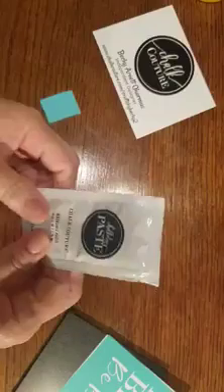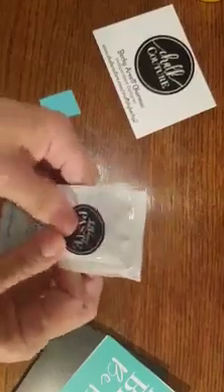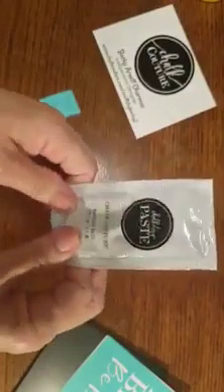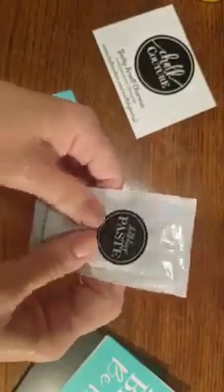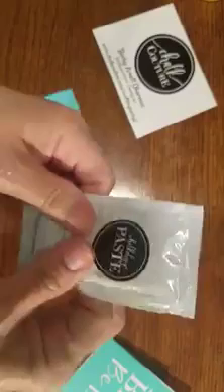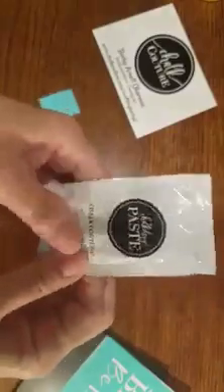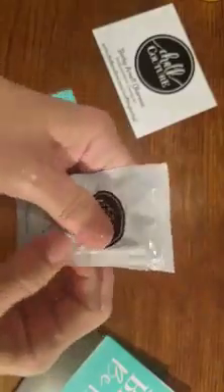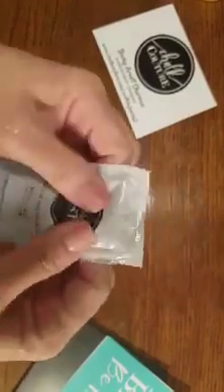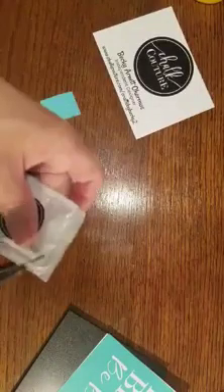So these are your little paste singles that you've got in the mail. What I want you to do first is kind of mend it — this is equivalent to me stirring the jars. So you're just going to press that chalk paste around in your little packet. They do tend to dry out faster in the packets versus the jars, so I'm going to show you some tricks to get you going. After you've pressed it around, go ahead and cut the top off.